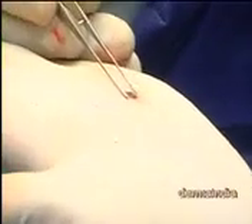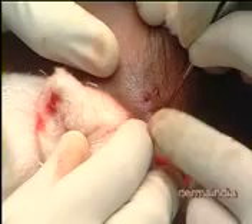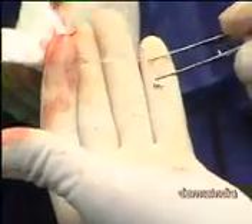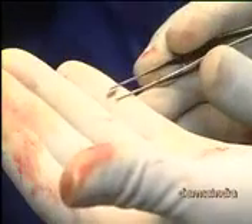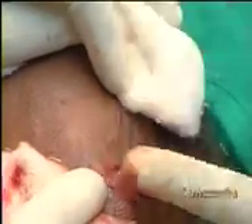Just catch it like that, go inside and implant it. This will be very easy. Don't think about strip graft, don't think about other things. This will be very easy and the trauma is very very minimal.